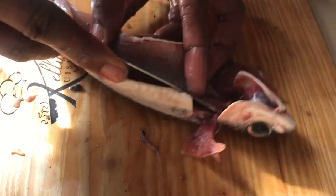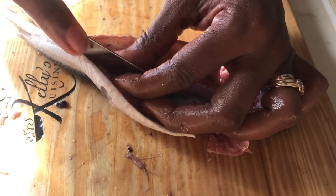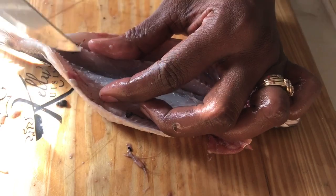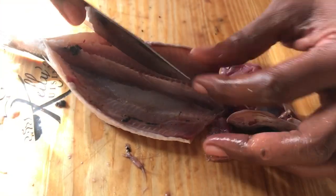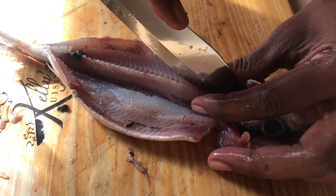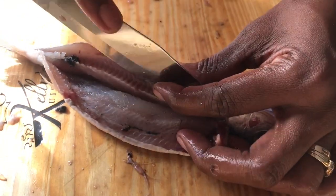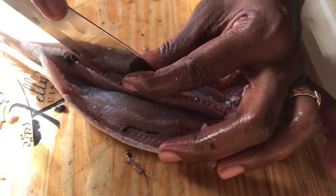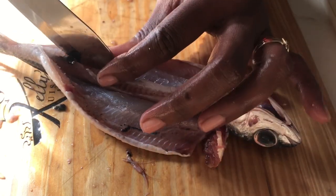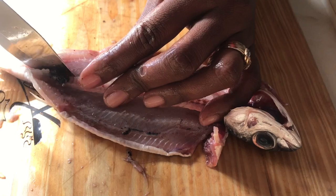We're going to go right down the side of the vertebrae, as close as possible to the main bone, because we want to just get the bone and not the flesh — on both sides. You can actually hear the bones as they're cracking against the sharpness of the knife. Remember, you must have a really sharp knife if you want to be able to debone your fish.